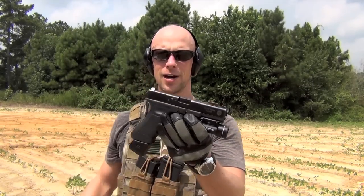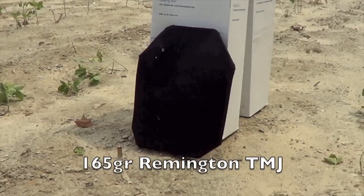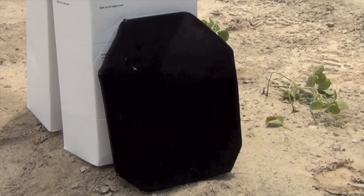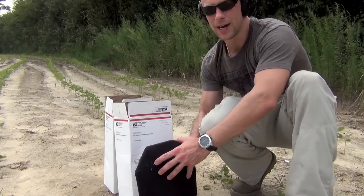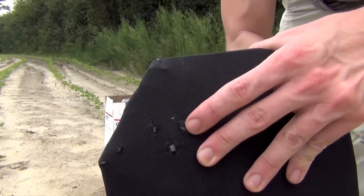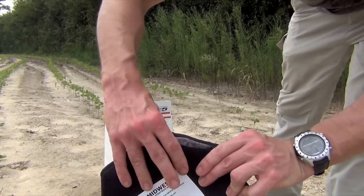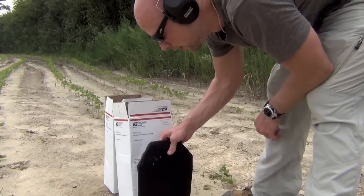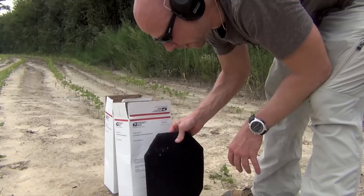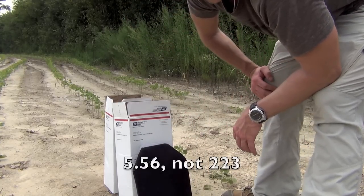The gun used for the 40 caliber test will be the Glock 22C, full-length barrel but compensated. We had a little bit more energy coming out of the 40 cal - that's the shot top left on your screen. It did deform the back a little bit, though that may be a combination of both shots. Obviously it stopped it with zero issue. Time to step it up to rifle caliber - we'll start out with a 223 round.